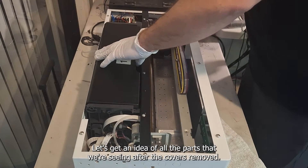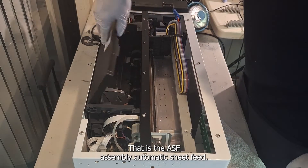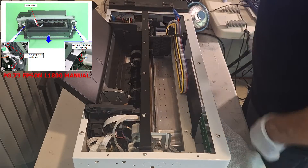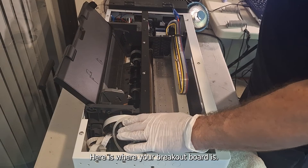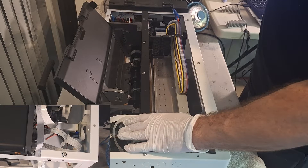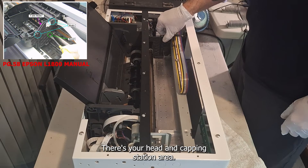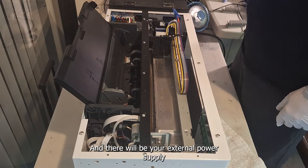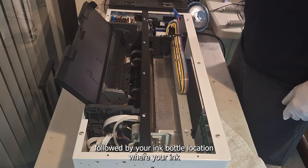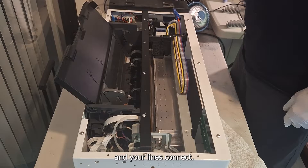Let's get an idea of all the parts we're seeing after the cover is removed. That is the ASF assembly — automatic sheet feed. Here is where your breakout board is. There's your head and capping station area. And there will be your external power supply, followed by your ink bottle location where your ink and your lines connect.